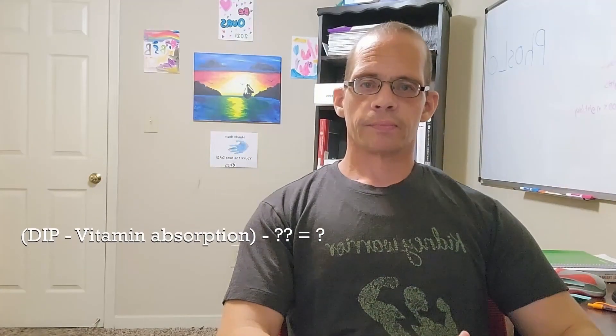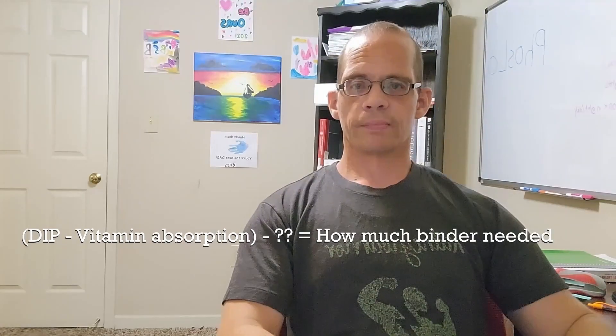Welcome everyone, I'm Kidney Warrior Brick. Thanks for joining me for the video today. I hope you got your listening ears on, because I'm breaking down how to choose the best phosphorus binder for you. If you caught my last video on phosphorus, then this equation might be familiar to you. Today we're tackling another piece: how much binder to take.